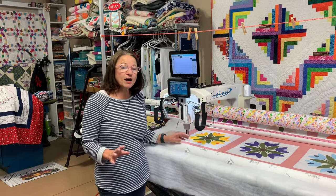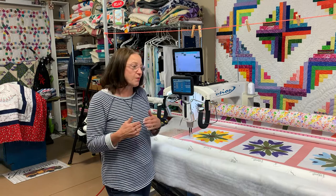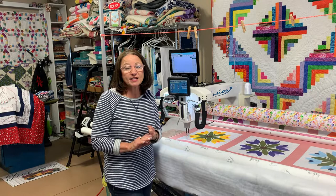Sometimes it can be a little challenging — it may not be your color choice, your batting may not be their choice. For my business, they bring the quilt top, the batting, and the backing. We pick thread color and design. Normally I have them at least pick out the color of thread, that way they know what color they want on their quilt.